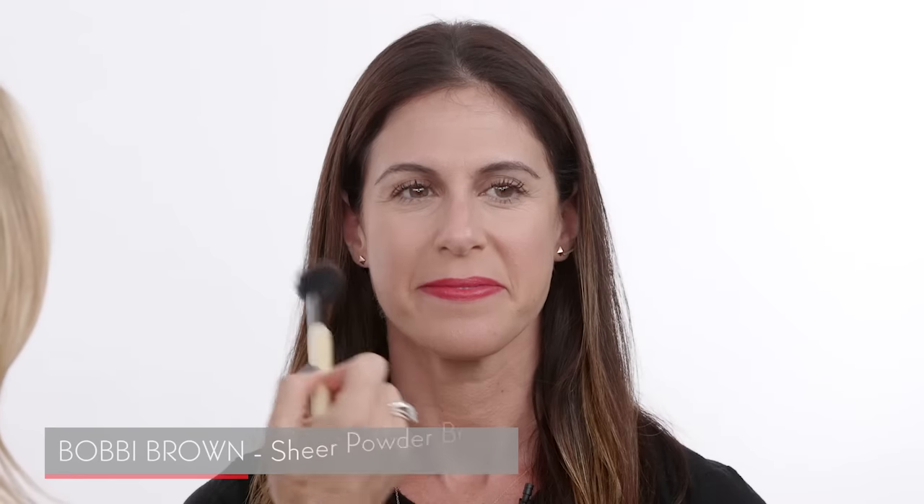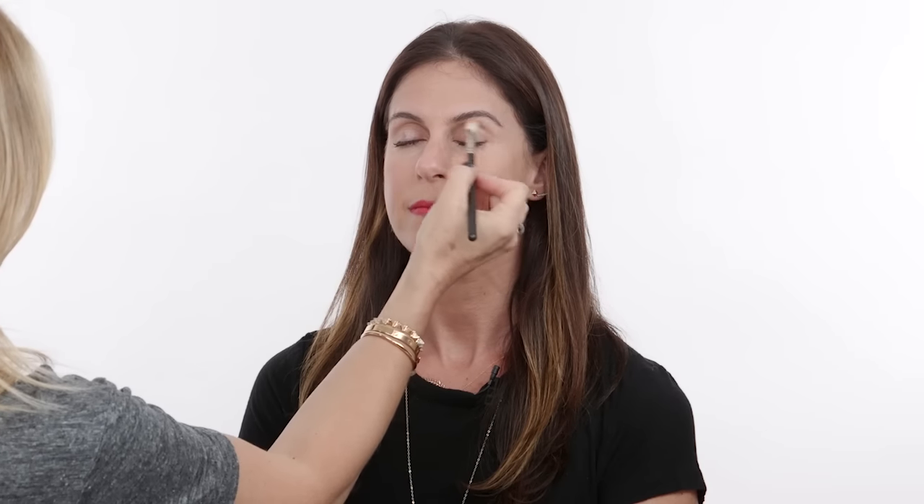Lastly, we're going to bring in a blush — this one by NARS, the famous Orgasm color. I'm going to put it on the apples of your cheeks. You can always go in with your 217 brush. And if you feel like you want a little something on your eye, just take your bronzer and put it kind of in the crease of your eye — that just ties everything nicely together. So this look is done, DJ. This is just such a great, easy way to change up your makeup and get out of a beauty rut. It's something you never do, and it looks stunning on you.